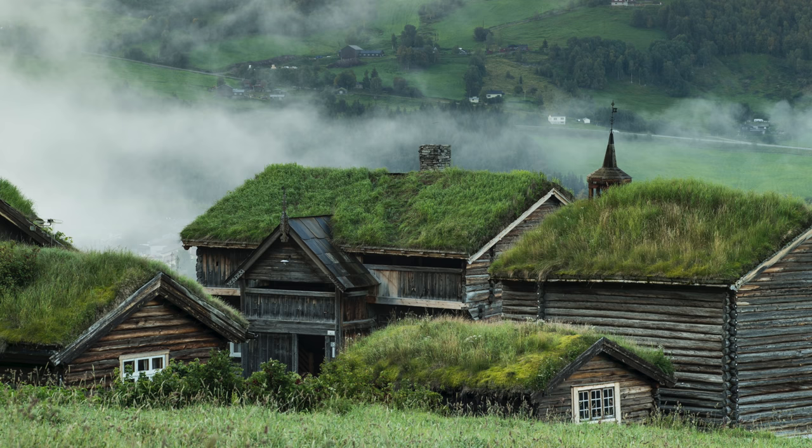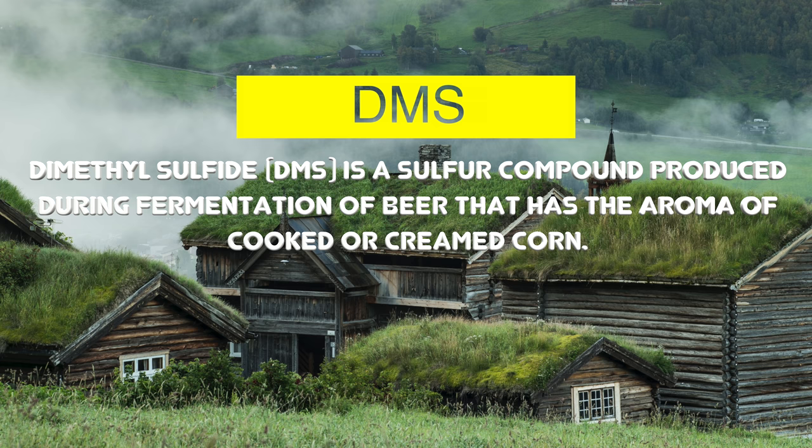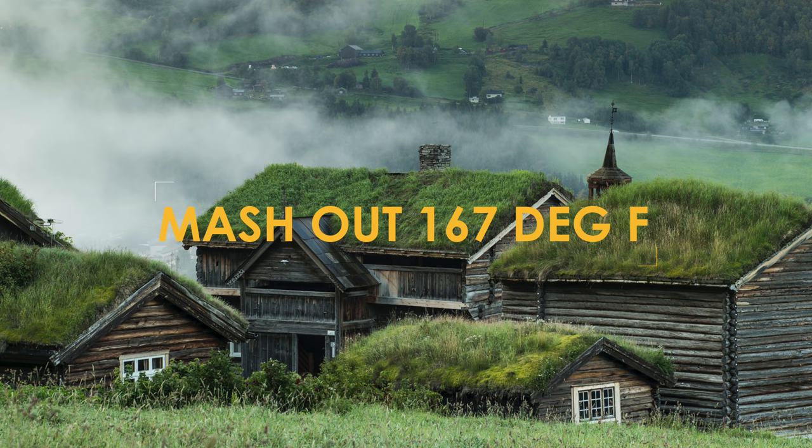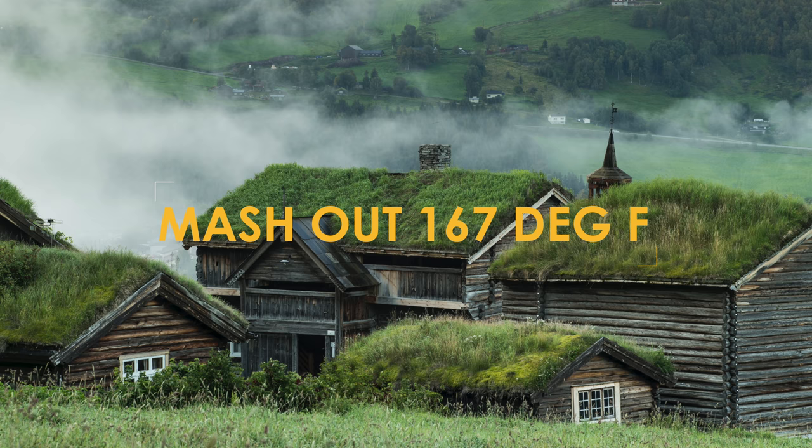The other common question brewers will ask is if this means that there will be DMS present. The answer is again no. This is because DMS is formed at temperatures between 81 to 85 degrees Celsius. We mash out at 75, so there really is no issue with DMS.